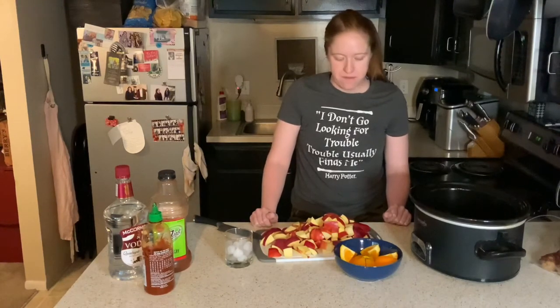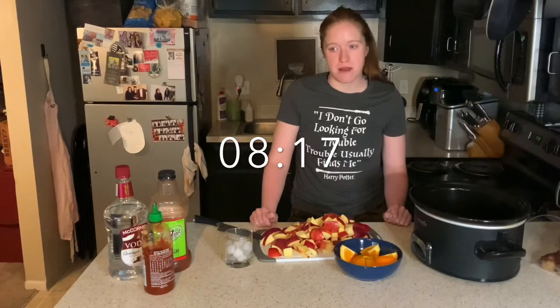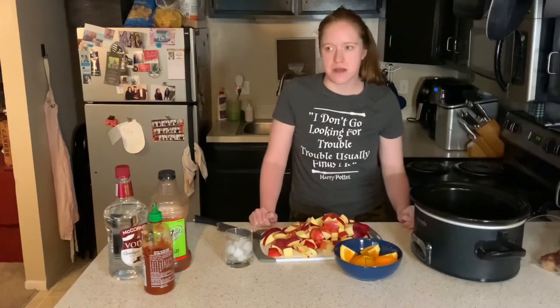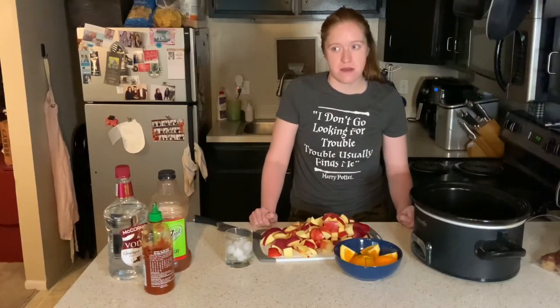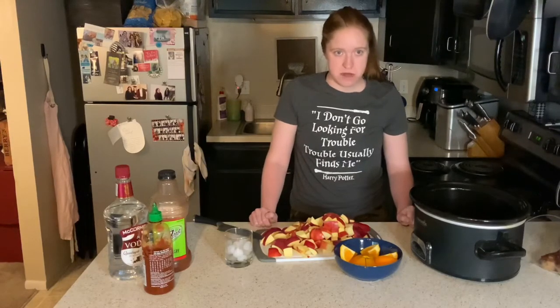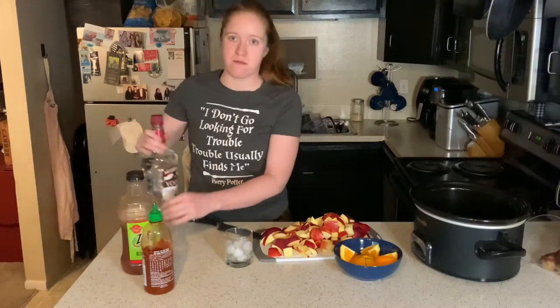So today, it's very early, which is why I'm in my all together, if you will. I'm very tired. It's very early. Because we are making some crockpot hot apple cider that we will be spiking. It's going to be really good. But first things first, we're going to make a Bloody Mary so that we can focus up.